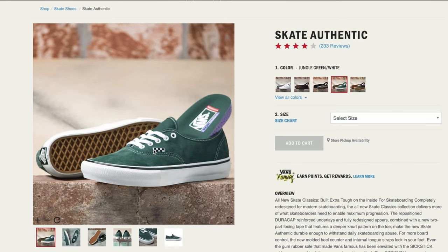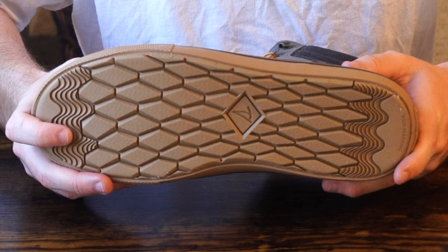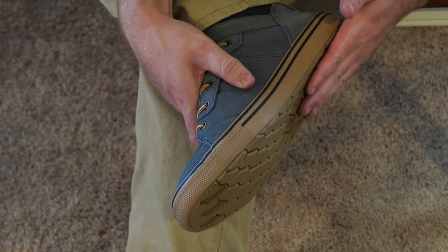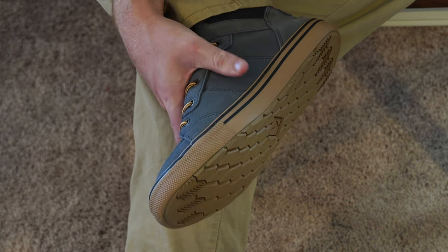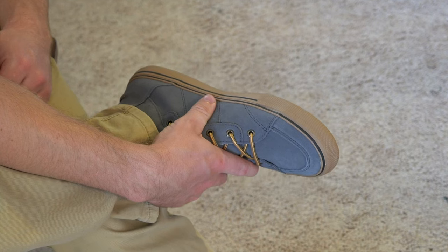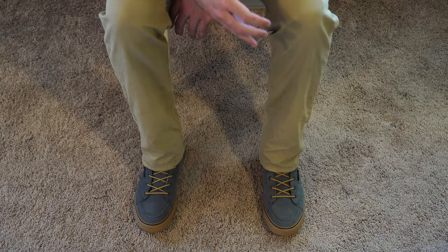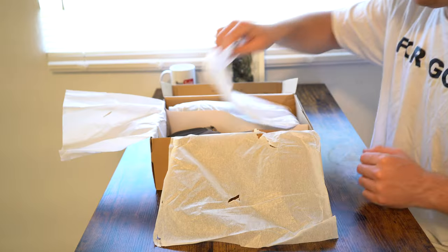The sole bubbles out at the front of the shoe, and at the back, instead of being completely flat like a skate shoe, it's designed to step in puddles and channel water. The shoe gives a punk rock, skater, anti-authoritarian, rule-breaking look.